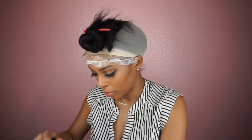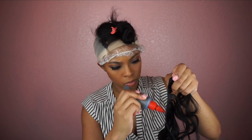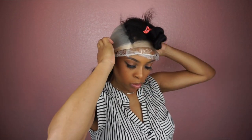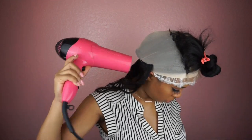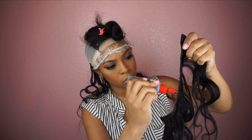Now I'm starting with the longest bundle — I believe it's a 20 or 22 inch bundle. I'm going to measure what I want, cut it, and then apply the bonding glue to the track. I always blow it a little bit, then apply it onto my head. I always start at the back, but you can go around and move the track closer to the closure if you want. This is just how I do it — I start in the back and put a couple of tracks, then make my way up to the closure.